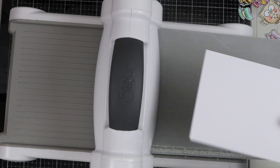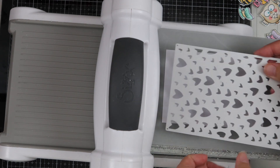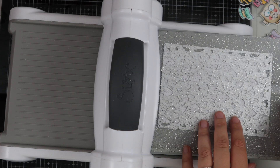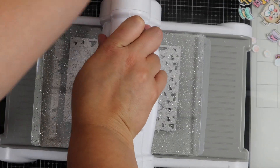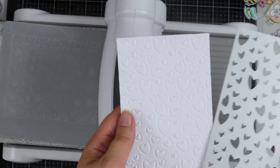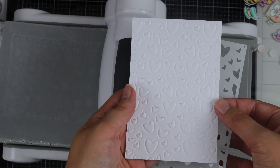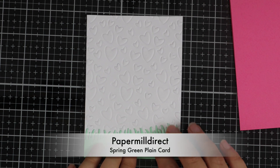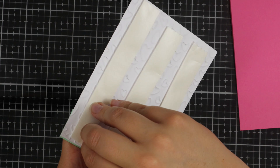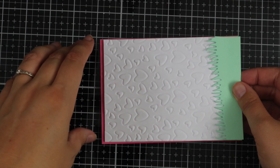I've just got an embossing mat that I've popped in my die cutting machine and I'm placing my card and then the die over the top. I'm just running this through my Sizzix machine now and here you will see how lovely it embosses the piece of card.